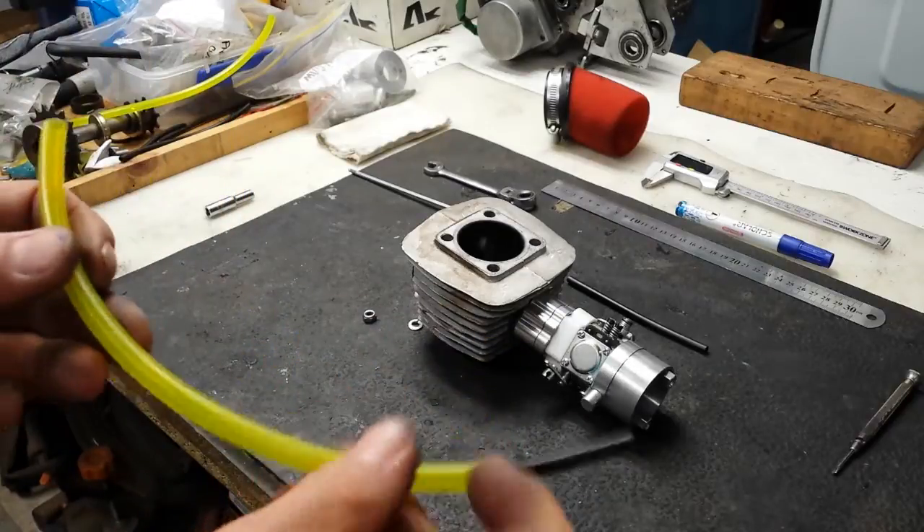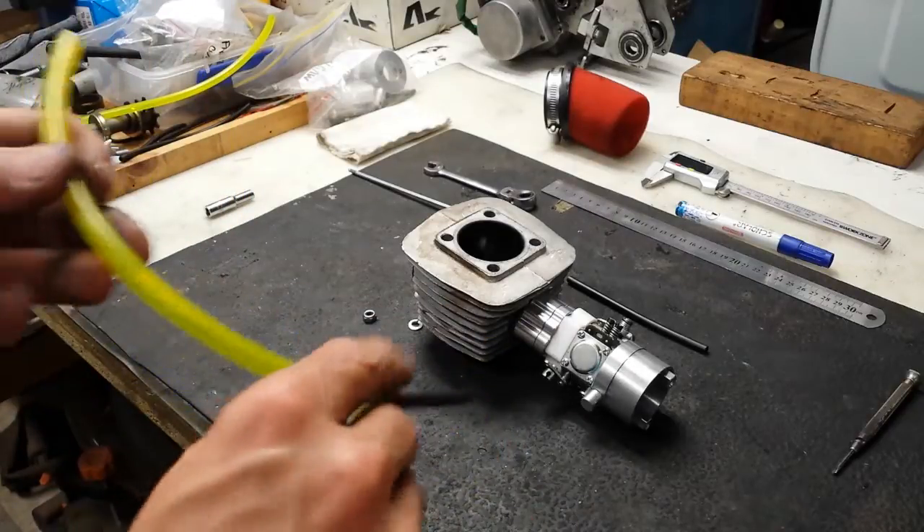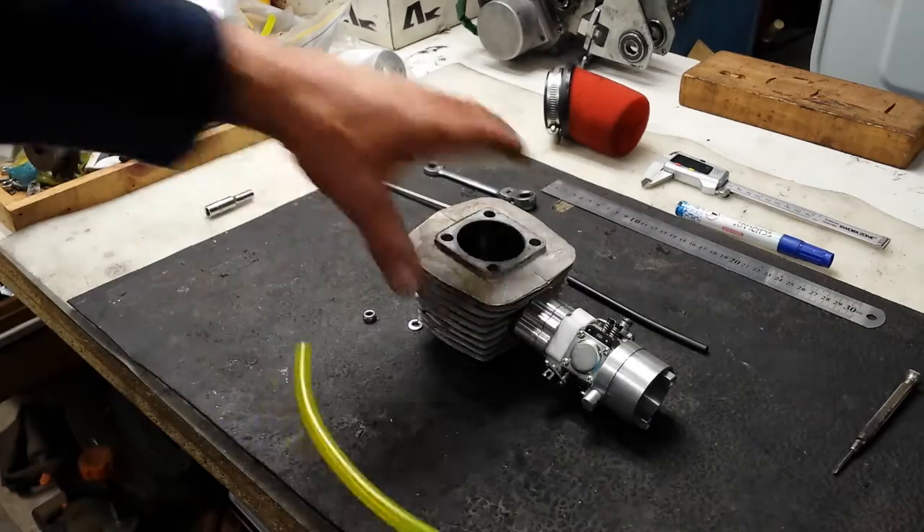You will then take this assembly and plumb it up to the carburetor — you've got to get fuel to the carburetor.